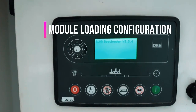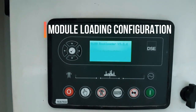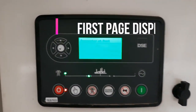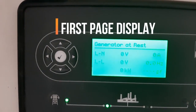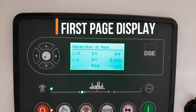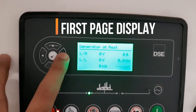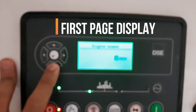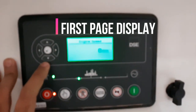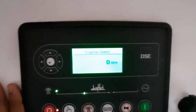Here you will see the module is loading. This is the first page you will see after loading, where you will see generator at rest, line to neutral voltage, line to line voltage and amperes, hertz, total kilowatt. You can also scroll the screen and go to different menus like engine, alternator, generator, and alarms.